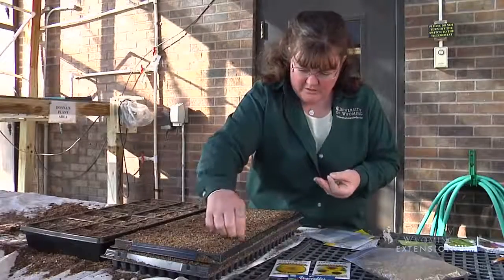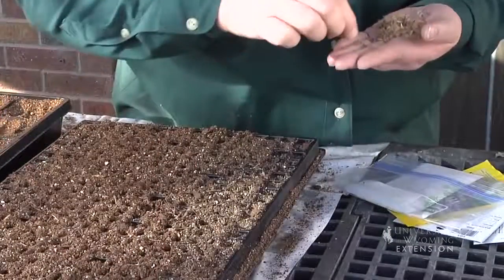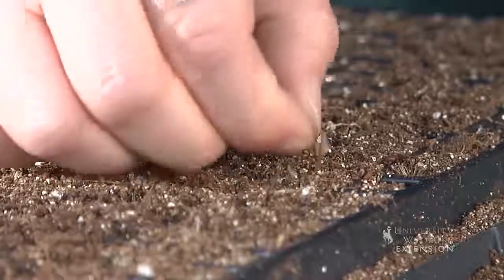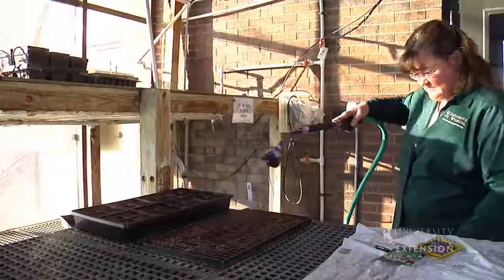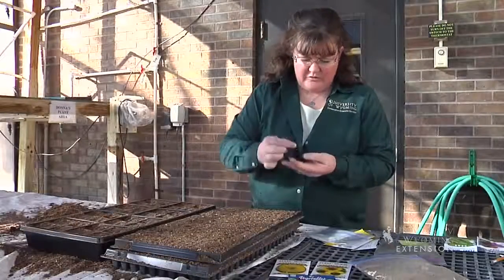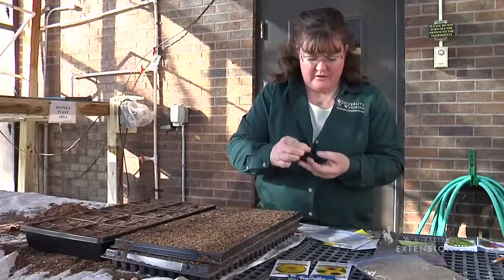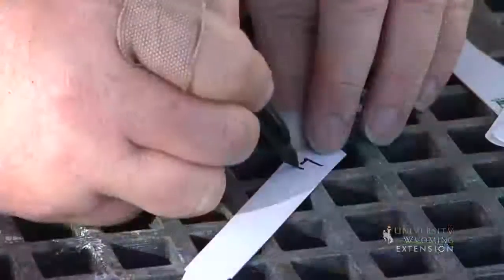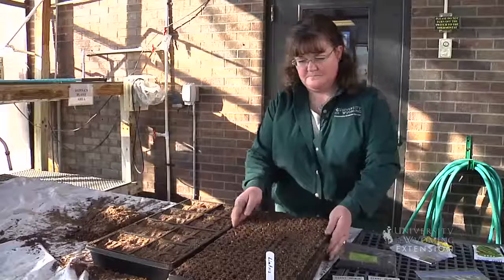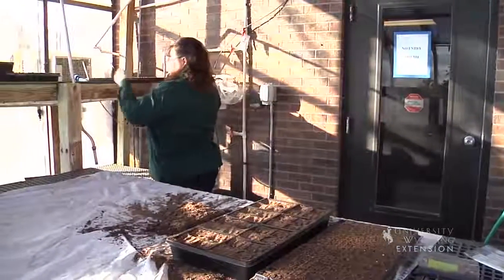Once we get the seeds in the tray, we'll want to make sure that we water this gently so that we don't wash the soil and the seed out of the tray, and then place it in a bright sunny window for those seeds to germinate. These seeds will actually be ready to transplant in about a month's time, somewhere between 28 and 38 days. About a month from now, we will transplant them into larger containers, and then continue to water them until things warm up and we can set them out after our last frost of the spring.